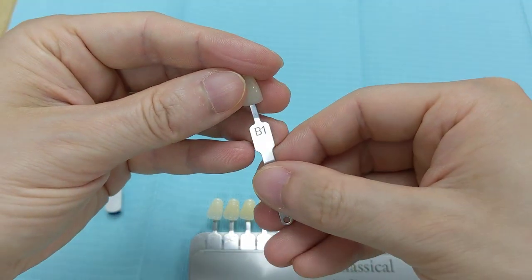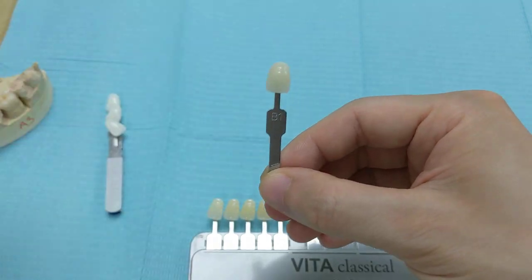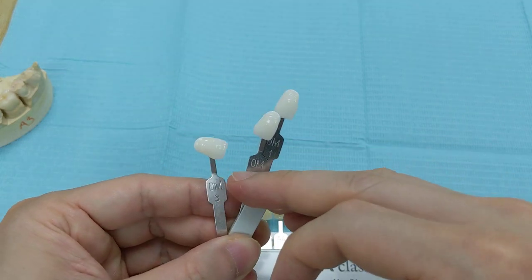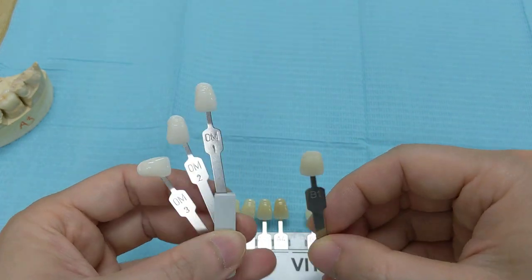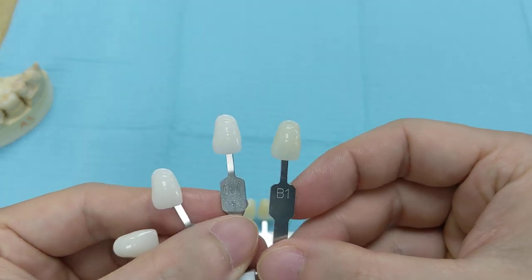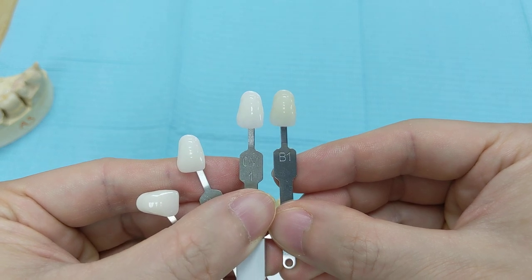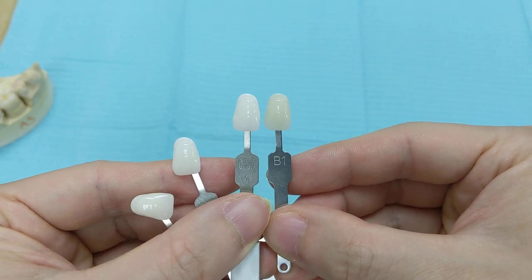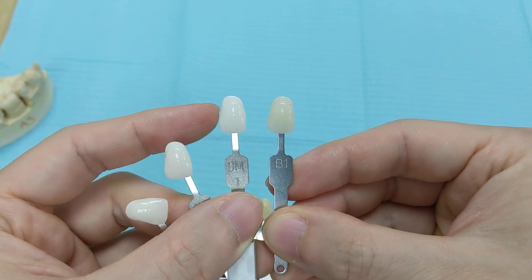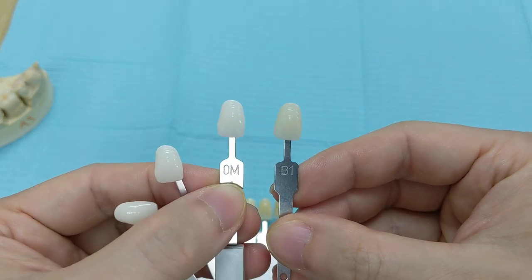So that's just to show you what B1 looks like compared to all the other natural tooth colors. But we also have the bleach colors too right here — the Hollywood whites, which are in the 0M range. The whitest one is the 0M1. Comparing B1 to 0M1, you can tell right away that the 0M1 is definitely whiter than the B1. You can see the tinge of yellow in the B1, whereas the yellow is just non-existent in the bleach shade.